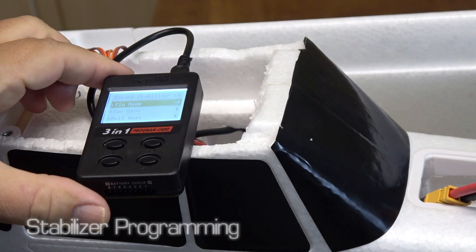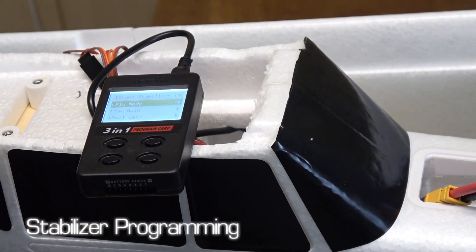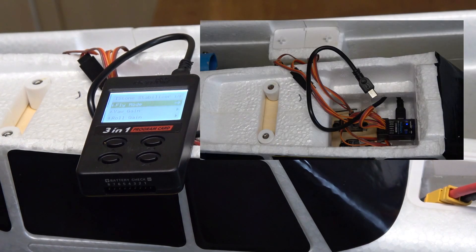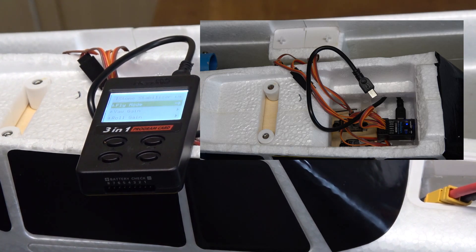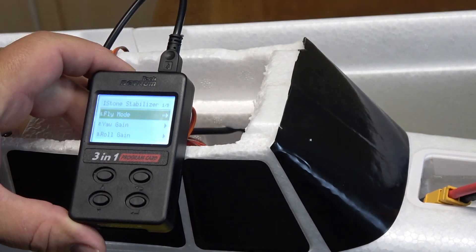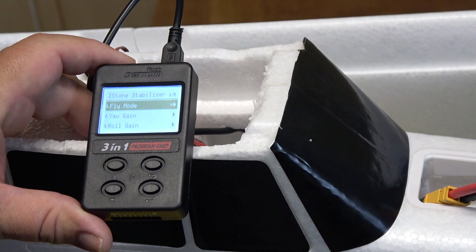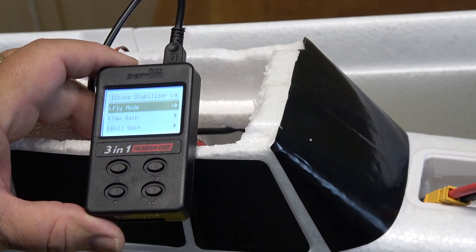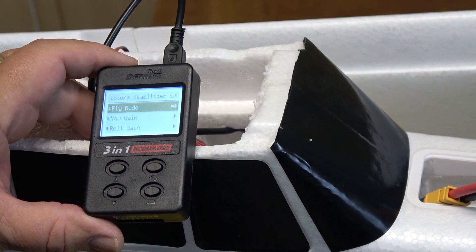Now we have the model plugged in, the radio is on, the receiver has made connection, and the propeller is off since we're here in the workshop. Then I plug the micro USB cord into the MSR66A receiver. You can see that the programming card initialized when it plugged in — it was powered through that USB cord — and the various things that you can set are listed.